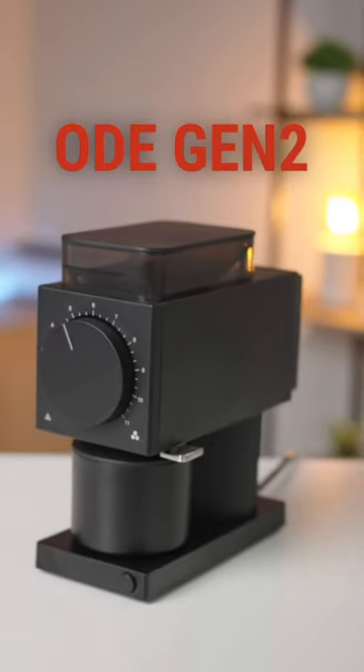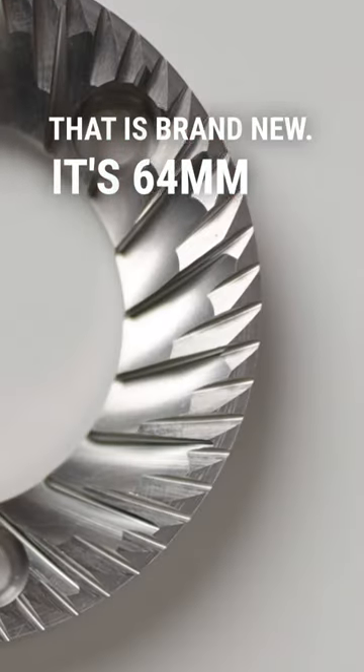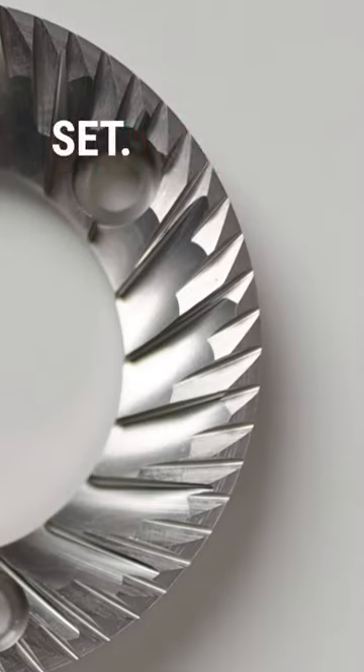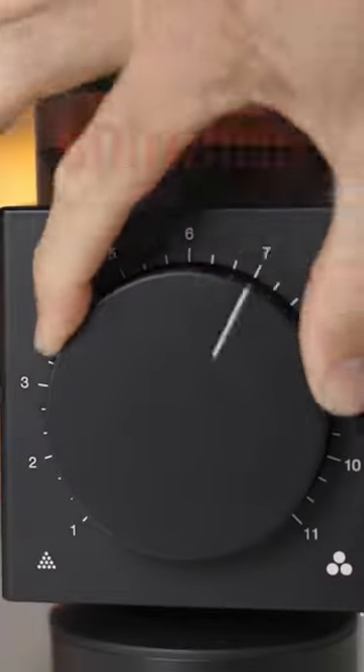Here is the Fellow Ogen 2 — it's a filter coffee grinder that is brand new with 64mm burrs and a great balance set. Fellow announced it's their best burrs yet, with 31-step settings to get your grinding on.